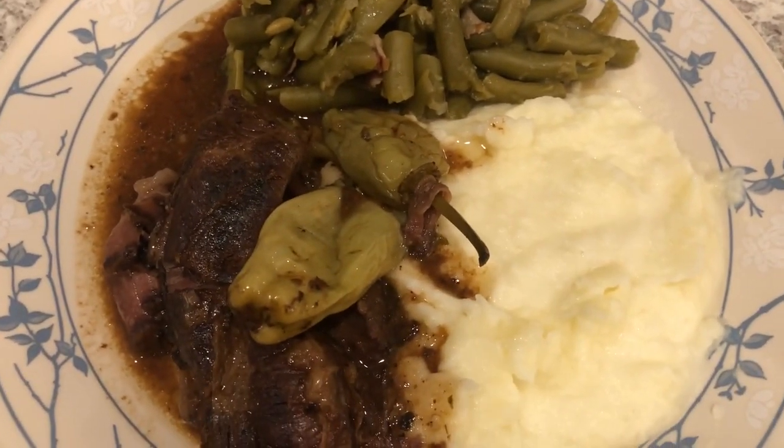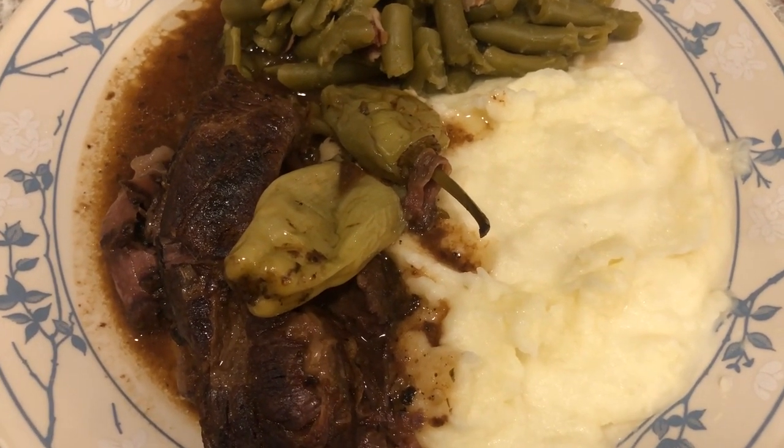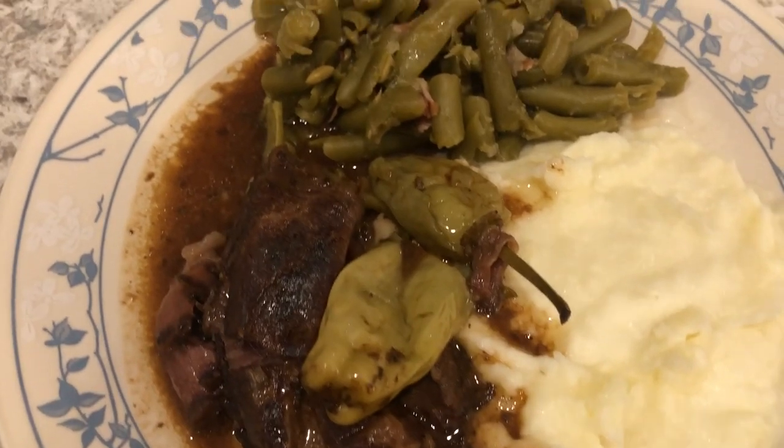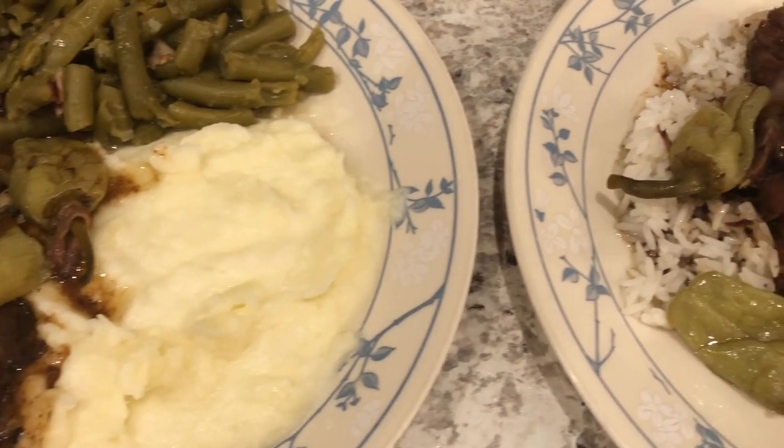This is Howard's plate — we had some leftover mashed potatoes in the fridge from another meal, so he is having mashed potatoes with his Mississippi pot roast. This is what we are having for dinner tonight.